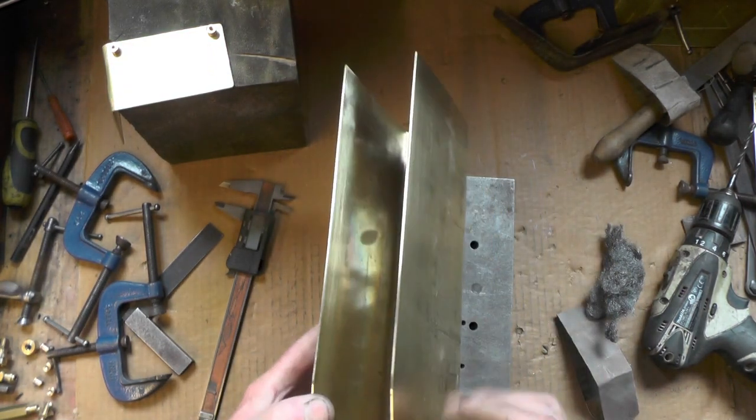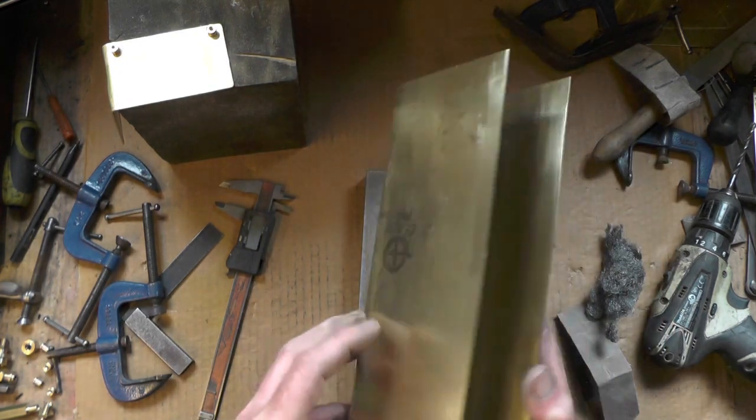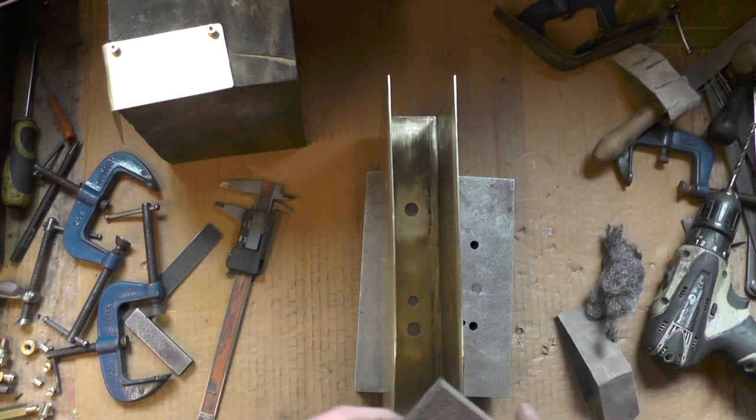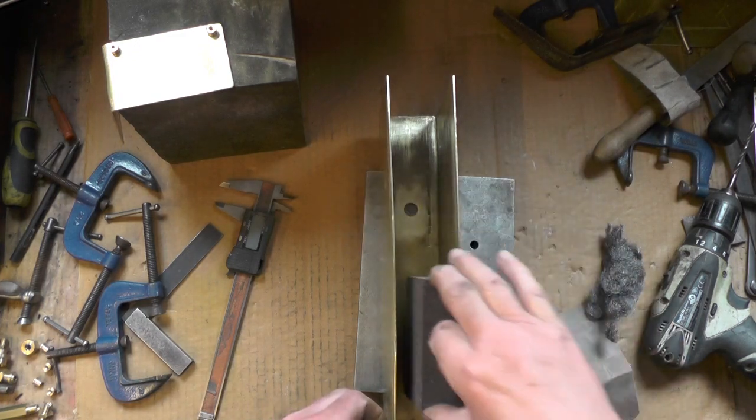So that's the first job then - I've already been around once and I'm going to go around again with some emery cloth, then I'll go around with some wire wool. And for any places I can't get into very well, I'm using these sanding blocks.